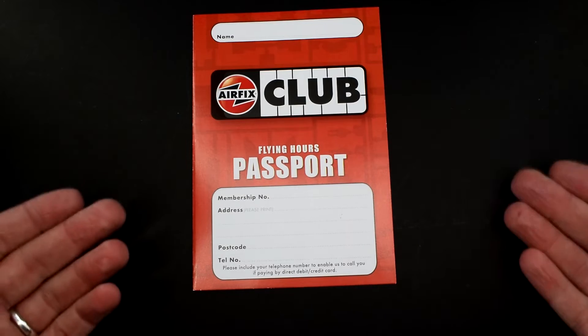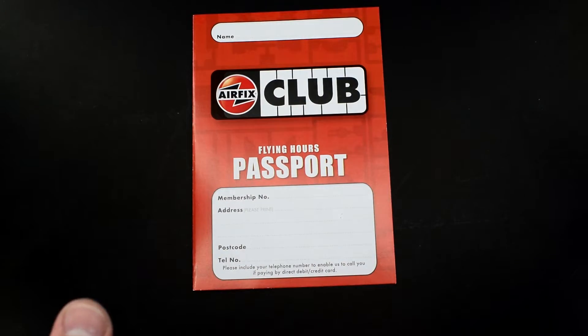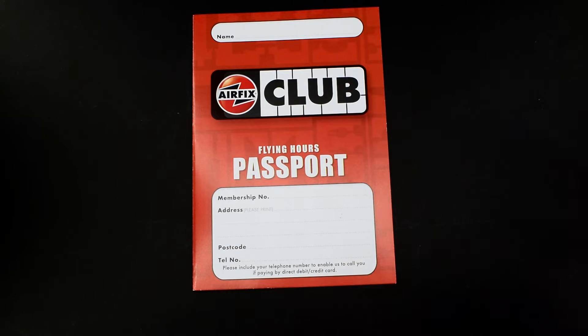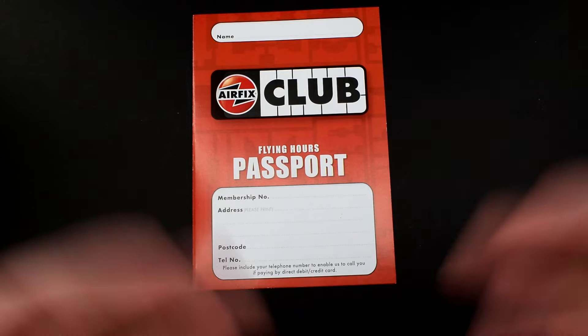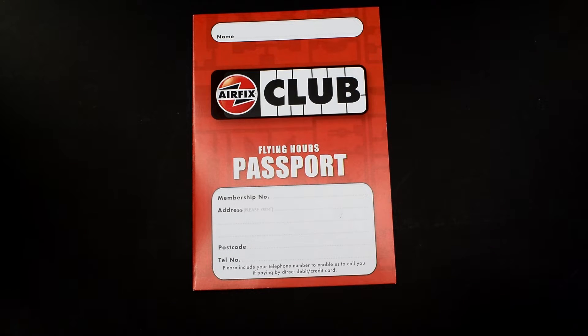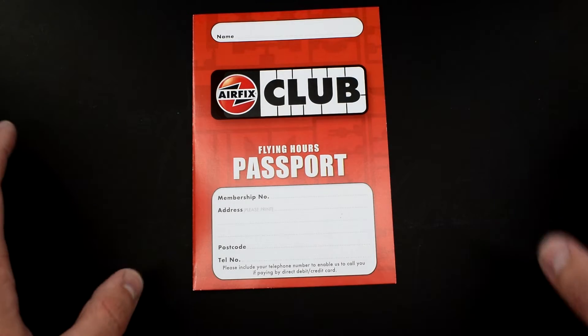So whether the Airfix flying hours exist in the current format or if they change it to a different format — personally I'd like to see something where you get a code on the box and you can upload it to your own profile on the Airfix website and then pick a kit from there. That would be much easier in this day and age. But let's see how the current system works.